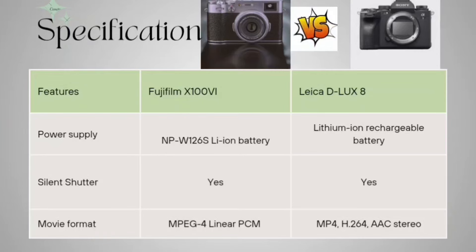For the silent shutter option, both cameras have it. Regarding movie format, in the Fujifilm it is MPEG-4 with linear PCM audio, and in the Leica D-LUX 8 it is MP4 H.264 with AAC stereo audio.